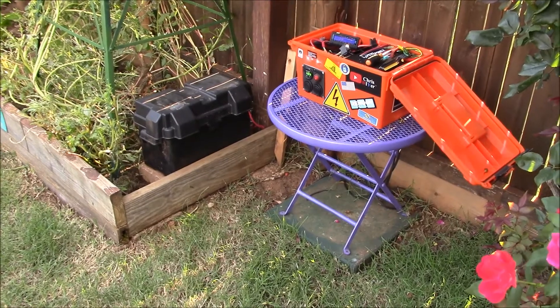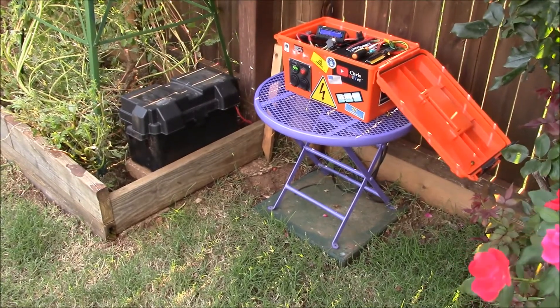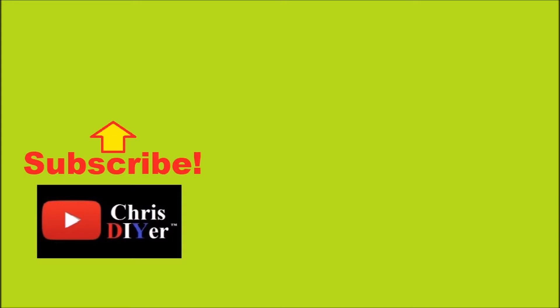Alright guys, thanks for watching as always. Subscribe, and also check out the Alt-E Store for any renewable energy things that you might need, or give them a call with questions. Thanks for watching, see ya!